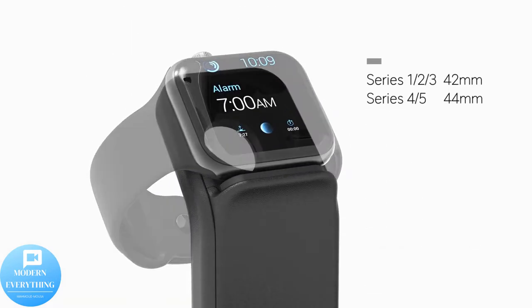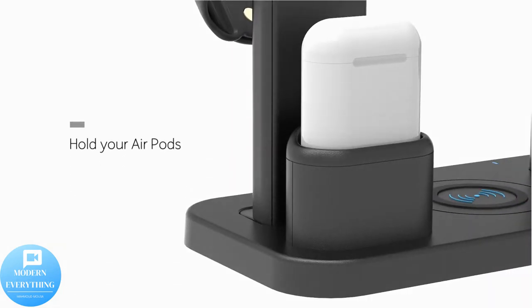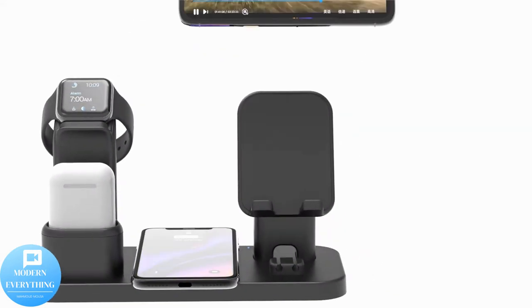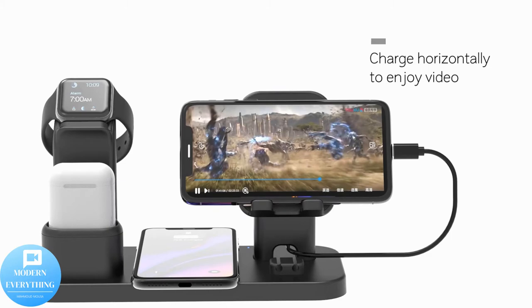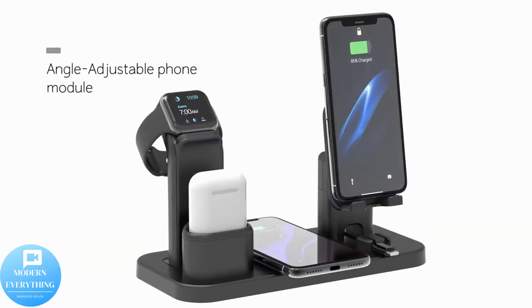Wireless charging station dock compatible with iPhone series 13, 12, 11, 11 Pro, XR, XS, X, Max, 8, 8 Plus, Apple Watch 6, 5, 4, 3, AirPods Pro, 1, 2. iWatch charger required.